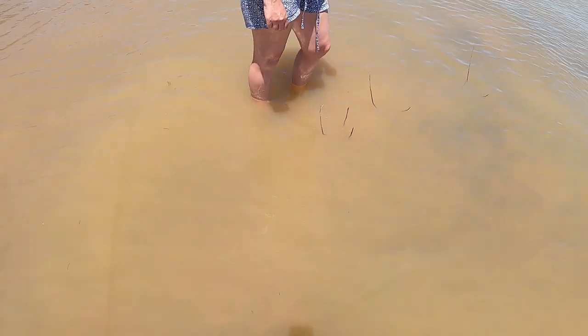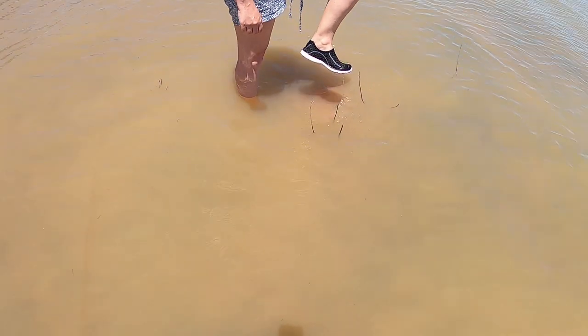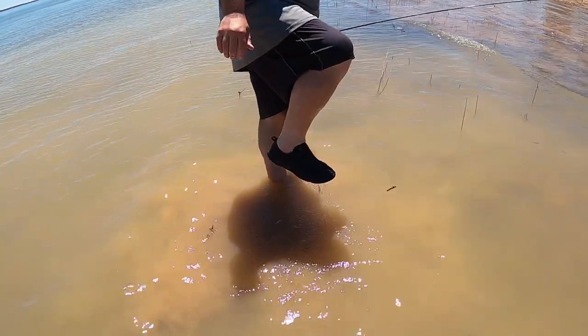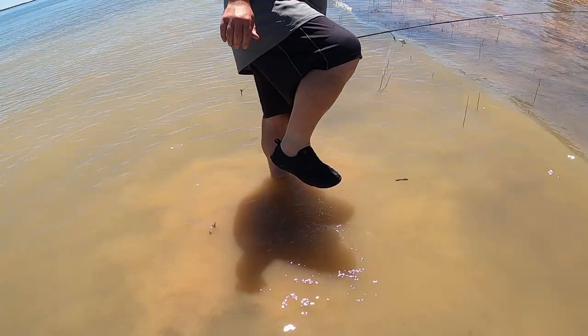Alright, so let's get into the most important part — what do I think of A-Liter water shoes? They promote the key feature of their water shoes as being the drainage feature, and I can tell you I was seriously impressed with how quickly the water drains from the sole of these shoes.